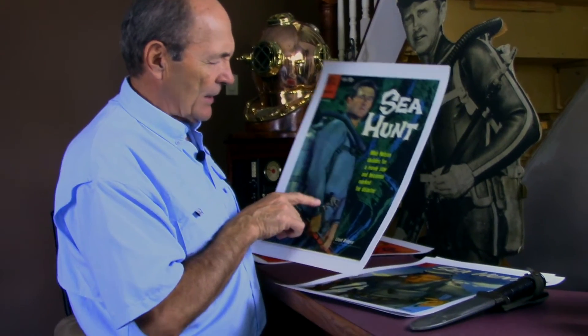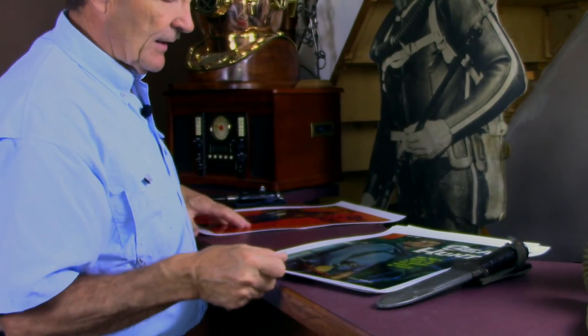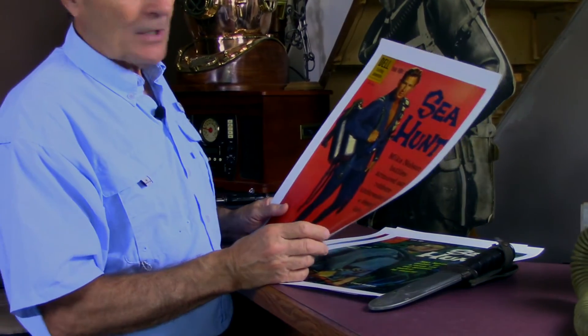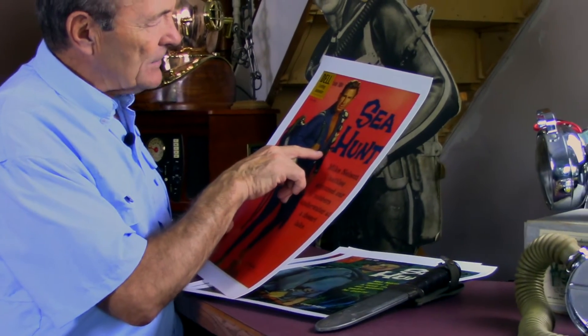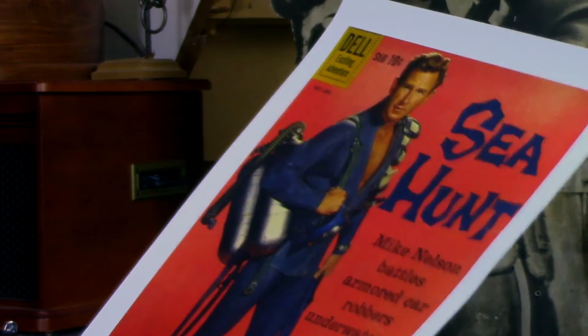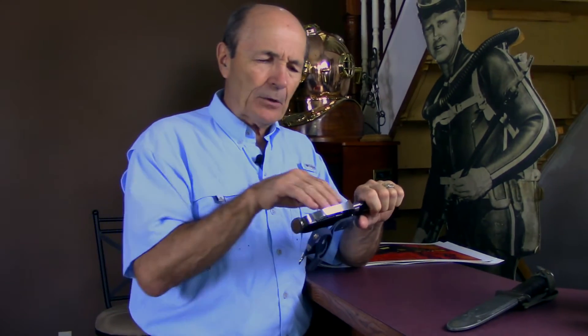He didn't wear just that one knife. We also know from pictures — not only the episodes, but from pictures — that he wore another knife. Looking at pictures of Mike Nelson, you can say that's not a K-Bar. It's got some kind of a metal sheath and it's a knuckle-type knife, sometimes called a knuckle knife. There's another picture of it hanging off his weight belt, and you can see it's not the K-Bar — it's not that long. It seems to have some kind of a metal sheath. In fact, that's exactly what it was — a specialized knife with a metal protective shield on it.